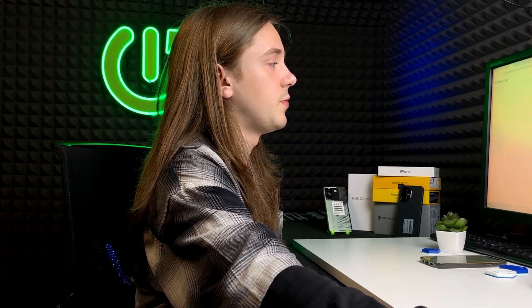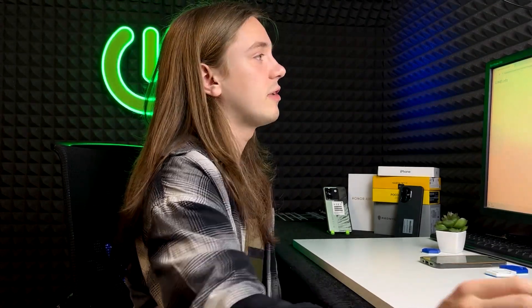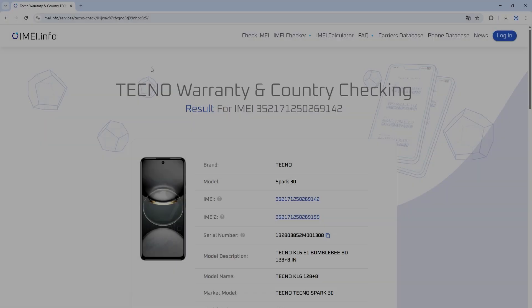Now let's move on to Android phones, because the process is quite similar, although there are some minor differences. On Android, the results may vary each time, and on the IMEI.info website the check names may be different from iPhone. Instead of 'Activation and Warranty and FMI,' it may say 'Warranty and Country Checking' or some other warranty check. Sometimes the check will be paid, but in most cases it'll be free.